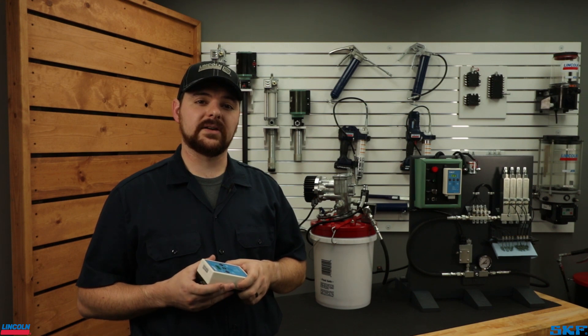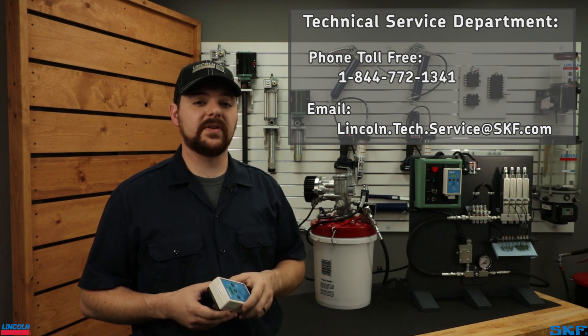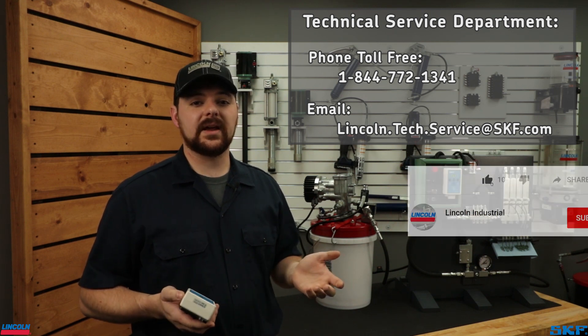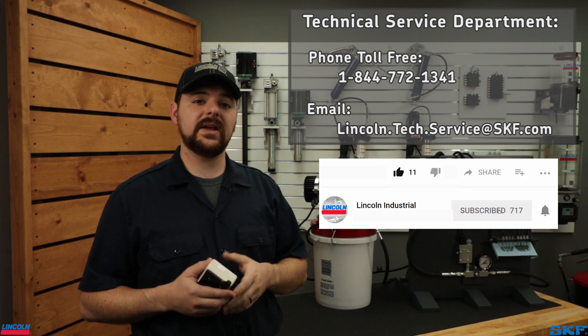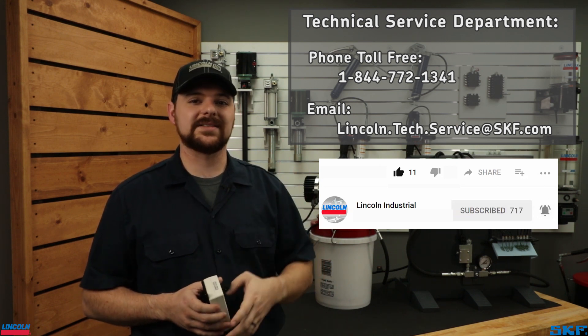For any further assistance, feel free to contact our technical support team at the information on the screen. If you like the information provided and would like to see more tutorial and informational videos just like this one, please hit that like button, feel free to subscribe to our channel, and hit that notification bell to stay informed when we post more videos. Thank you for watching and we'll see you next time.